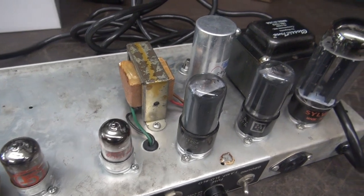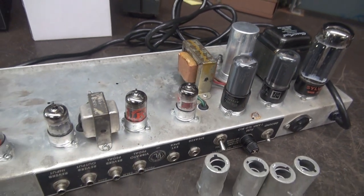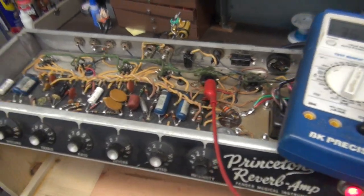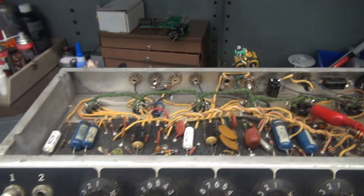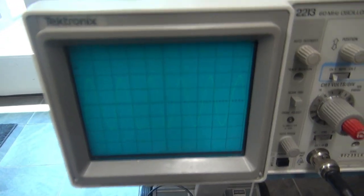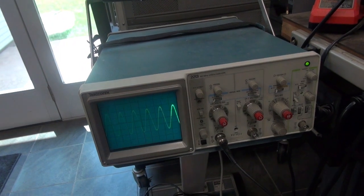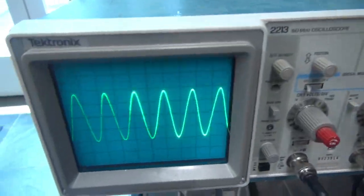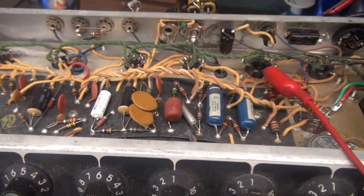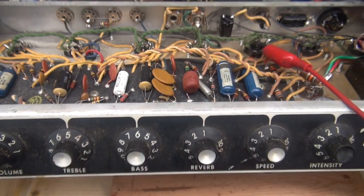I've installed a good set of tubes in the Princeton — some nice RCAs for the trial run. Hook up a dummy load, audio generator, and let's see if I can get a signal through it. Got the Princeton fired up, monitoring my negative bias on the output tubes. Audio generator connected into a dummy load resistor going to my scope. There's the volume — you can't hear it but take a look at the scope. There it is — nice clean sine wave. The Princeton is working. I wonder if the tremolo works — but I don't see any activity on the tremolo function at all, so we probably have other issues on the board. I'm going to recap it anyway.